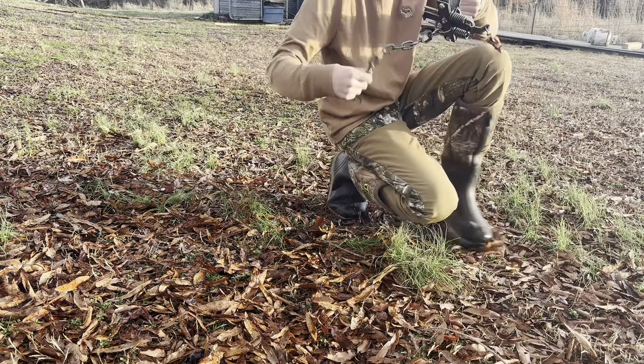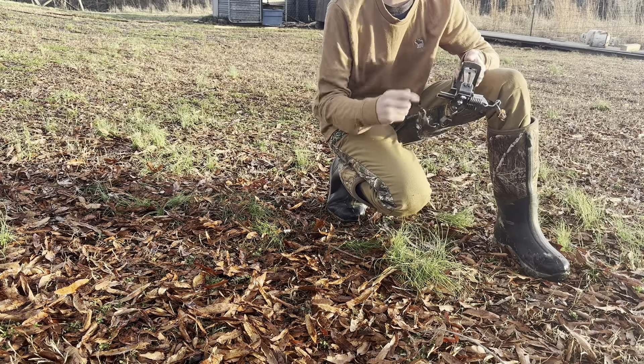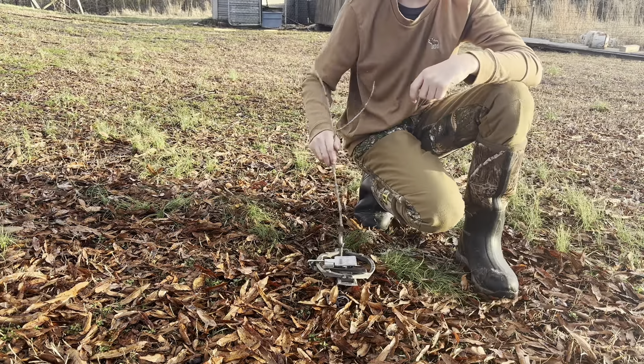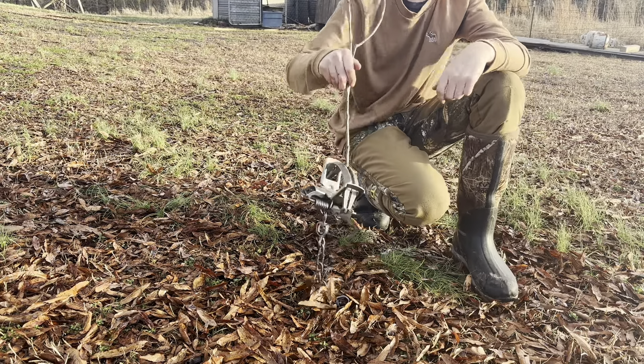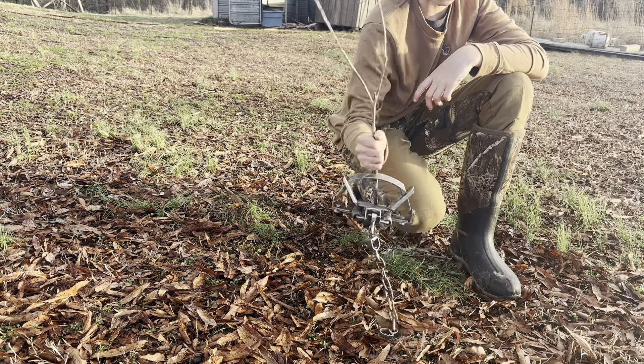These do not snap your arm off. I'm going to show you what it does to this tiny little stick — it didn't even break the stick. Like, it's just holding it, it's not breaking it.